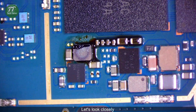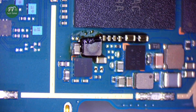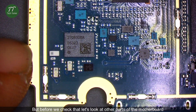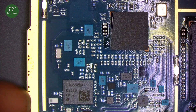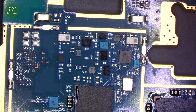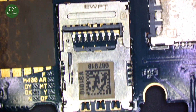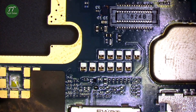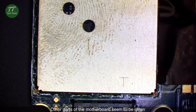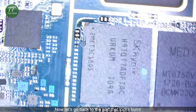Let's look closely. Before we check that, let's look at other parts of the motherboard. The other parts seem to be clean. Now let's go back to the part that looks burnt.